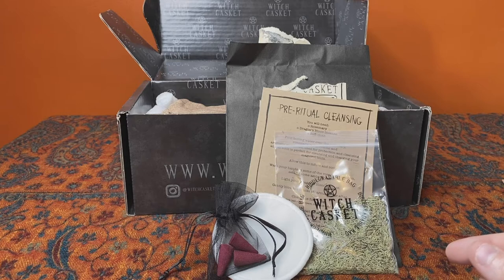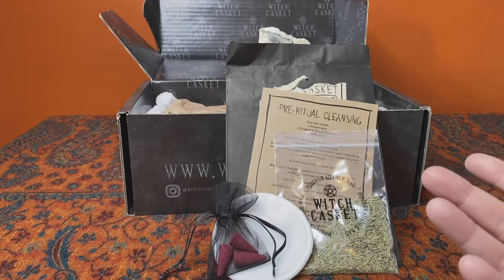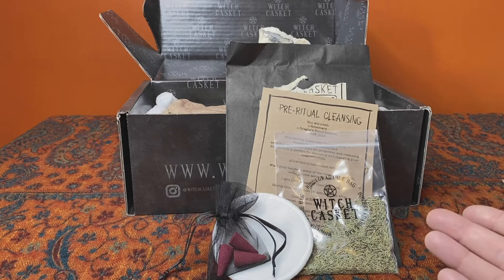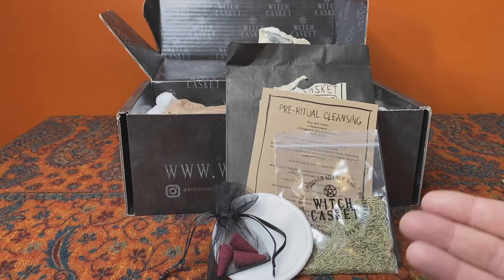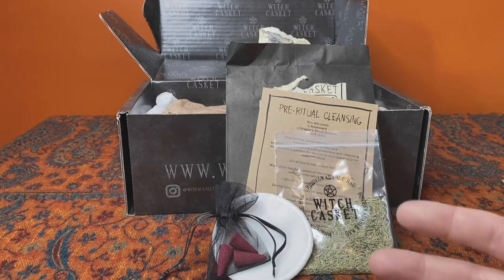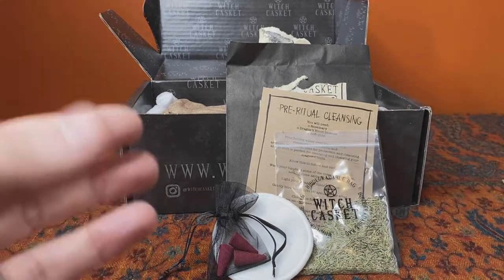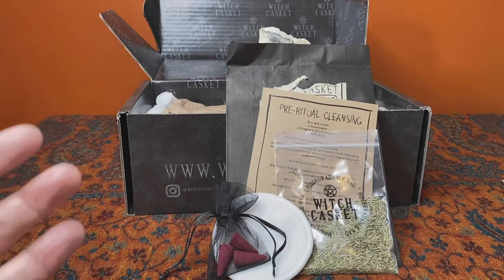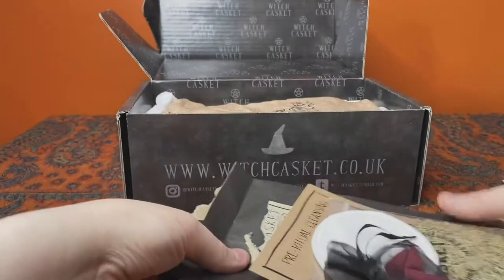I like this kit for cleansing your tools as well, because even if you're lucky enough to have an established space for your magic, that doesn't mean your tools are going to be cleansed all the time — they're not self-cleansing. They need regular purifying between spell work, particularly if that spell work varies dramatically, like if you do both beneficent and baneful magic. Definitely cleansing of tools is important — that's a lovely kit to get someone going with.